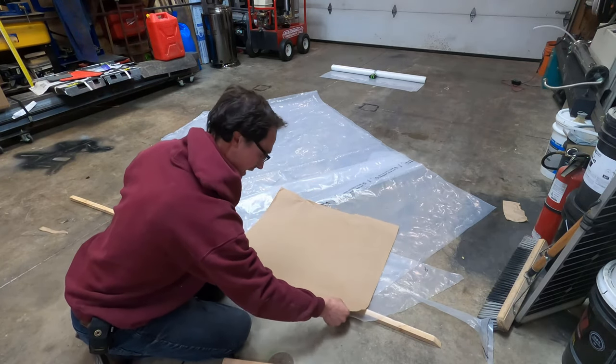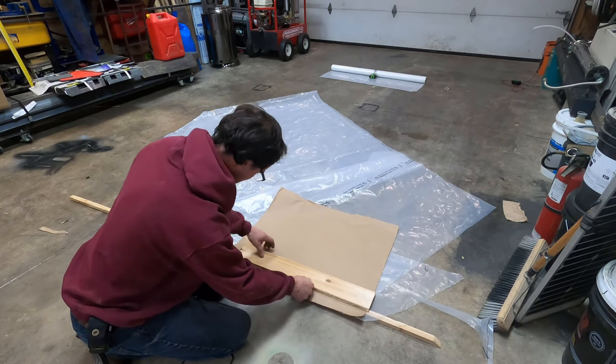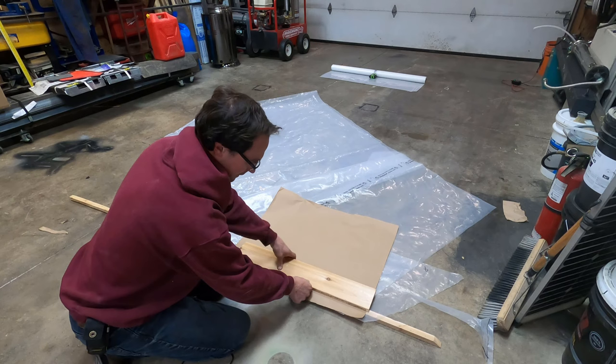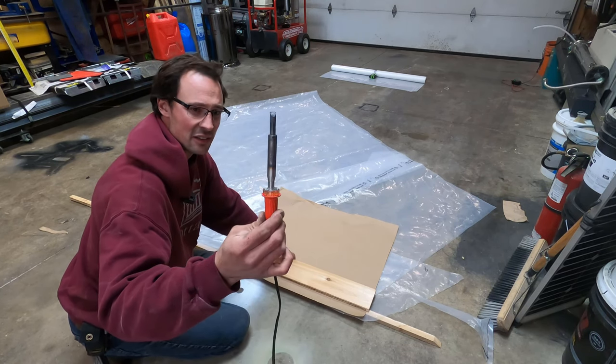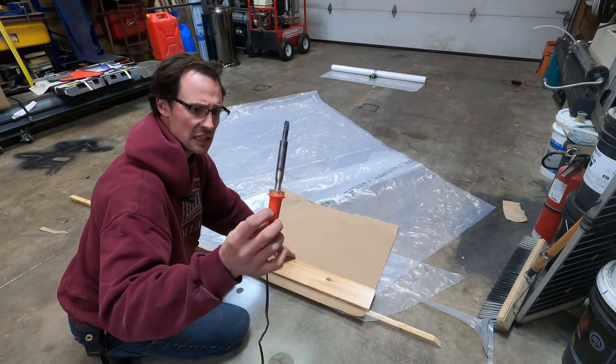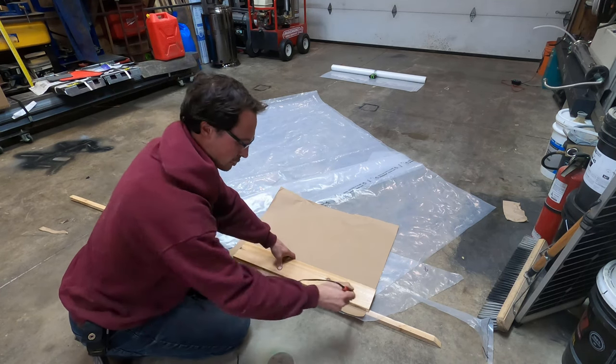I'm just gonna lay it here where I want to join it together and put this board right on the seam. Then I have a soldering iron — a bigger one — and I'm just gonna drag it along.